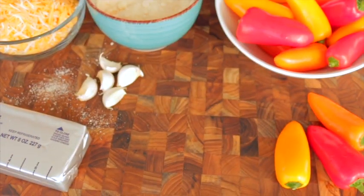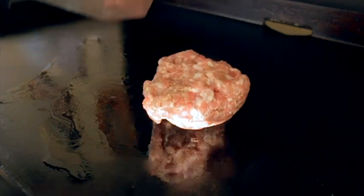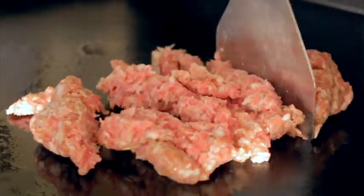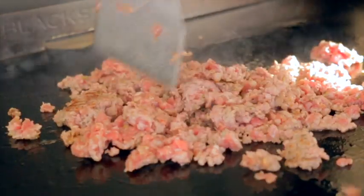I'm gonna start by cooking this ground sausage the same way I cook taco meat. Using a spatula or scraper, you're just gonna chop this up into very small pieces until cooked through.